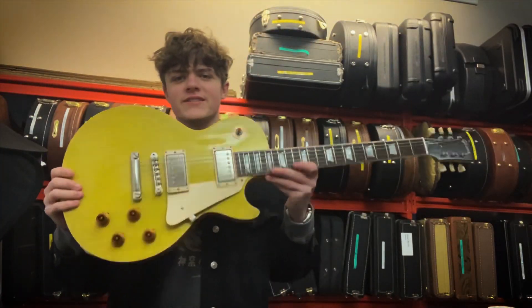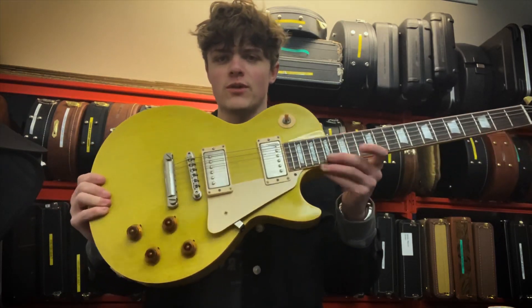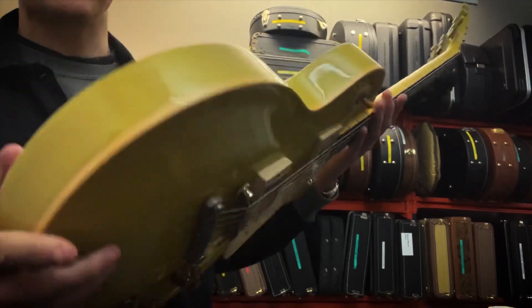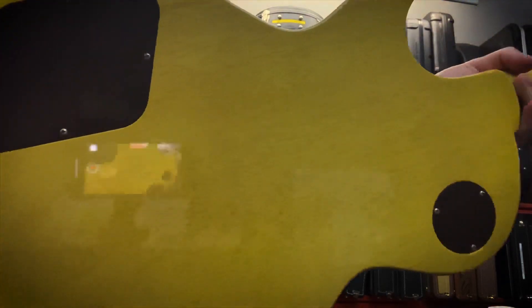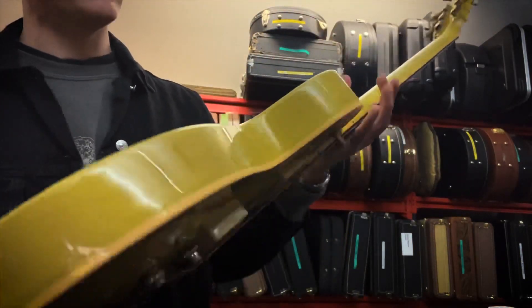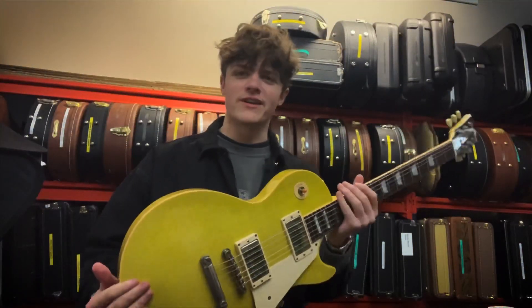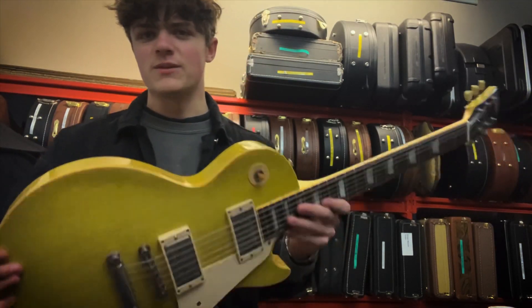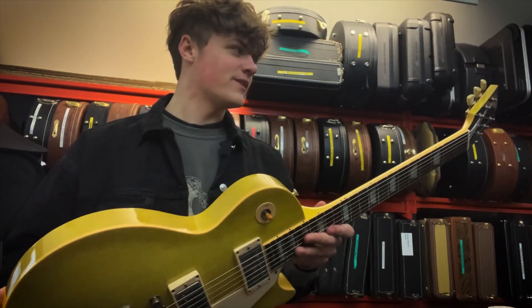Okay guys, so checking out this 57 Les Paul a little bit closer. It is finished in TV yellow, which is very rare for these Gibson Les Pauls — normally you see it on the specials. I don't know if it's picking up on the camera very well, but you can see the mahogany wood grain. It's a proper TV finish, very, very yellow in person — a little bit more yellow than you'd find on the traditional specials, a bit more banana in person, if that makes sense.